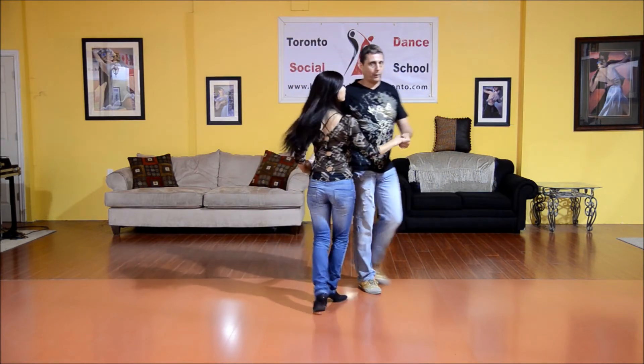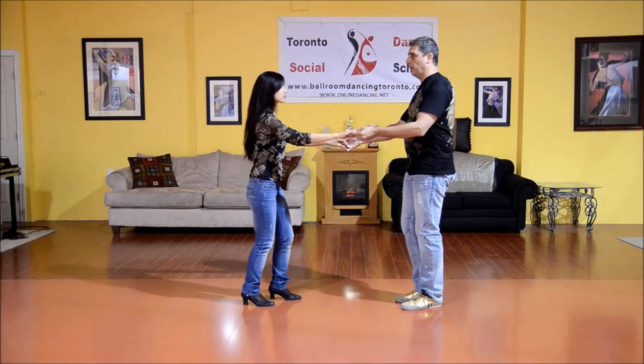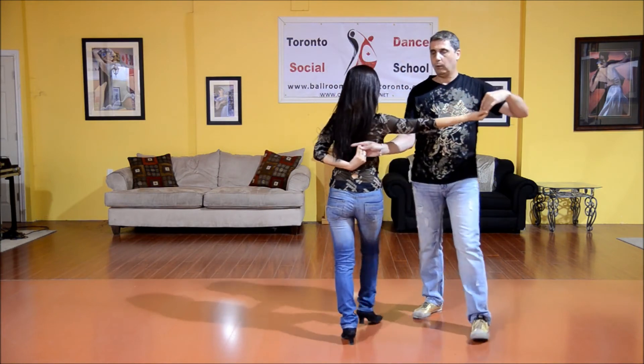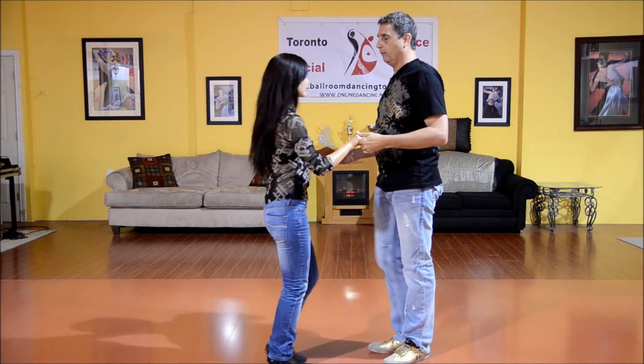Let's do this from another angle. She steps back. One, two, three, four. I raise the arm. We walk around. And one, two, three, four.